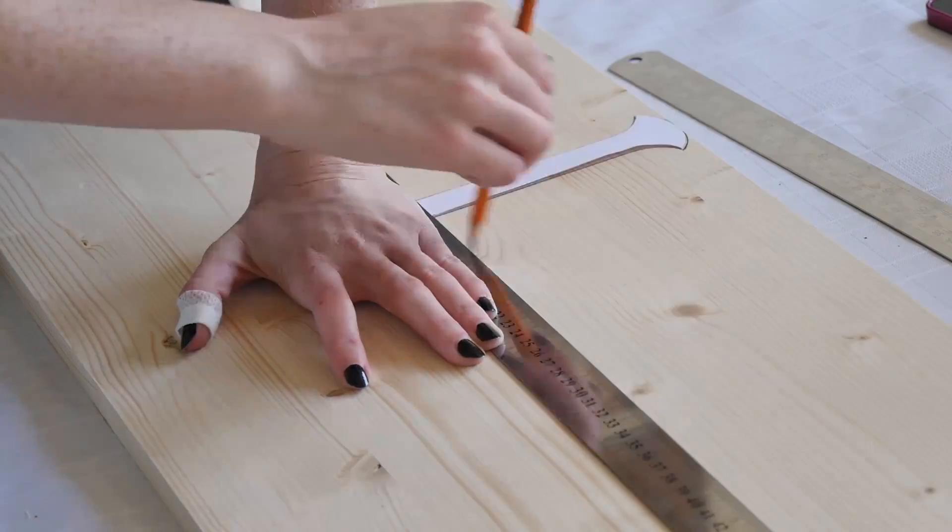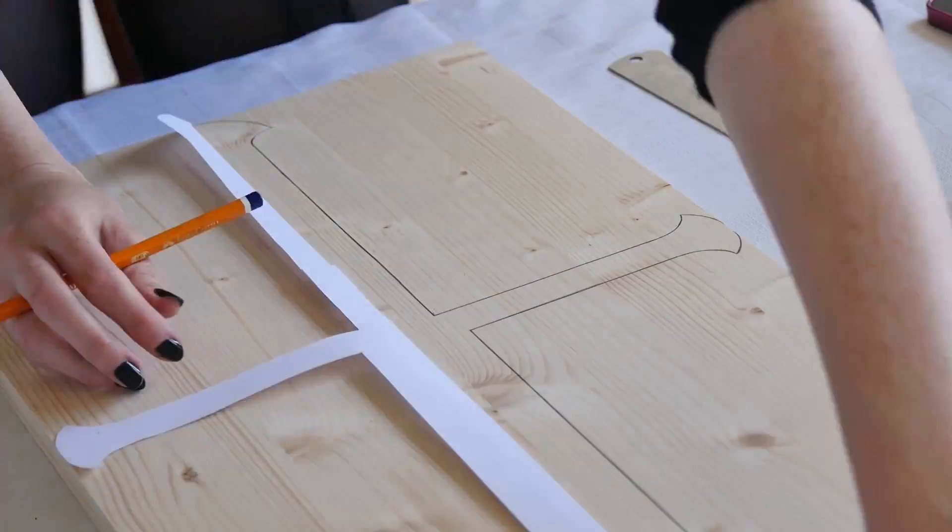I started by making a half stencil first, so that once I'd drawn out one side I could flip it over and that way it was completely symmetrical.